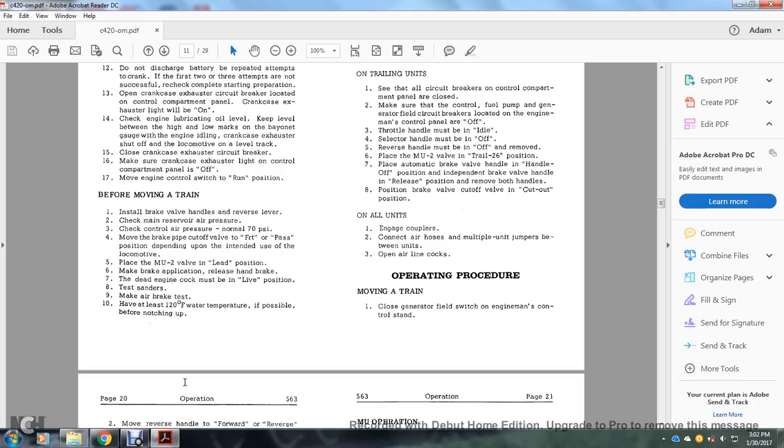Before moving a train: install the brake valve handles and reverse lever. Check main reserve air pressure. Check control air pressure — normal 70 PSI. Move the brake pipe cutout valve to the freight or passenger position depending on intended use. Place the multiple unit 2-valve in the lead position. Make a brake application then release. The dead engine cock must be in the live position. Test the sanders. Make an air brake test; allow at least 120 degrees Fahrenheit water temperature if possible before notching up.